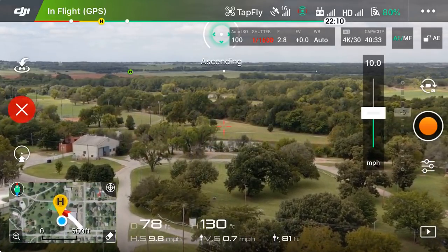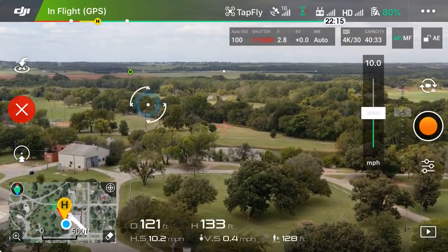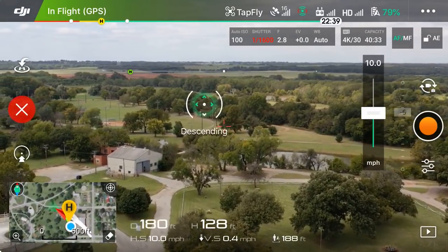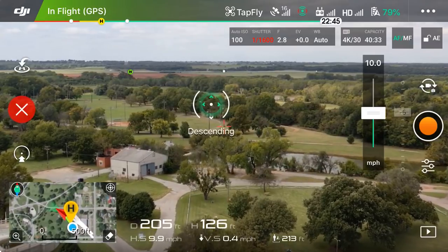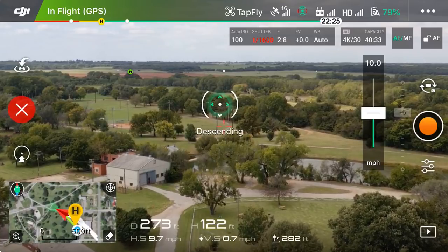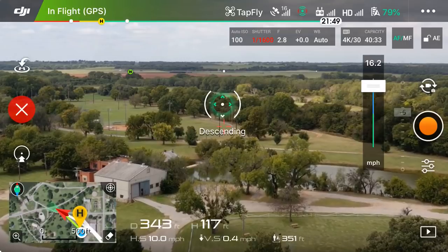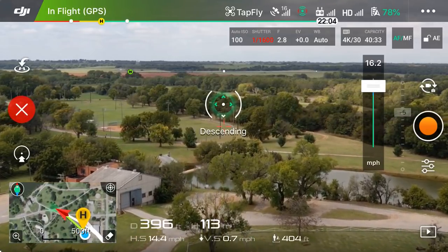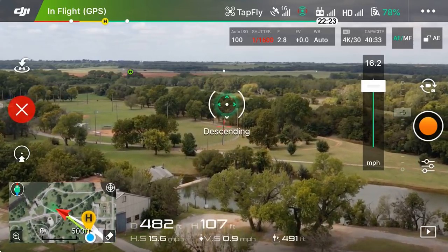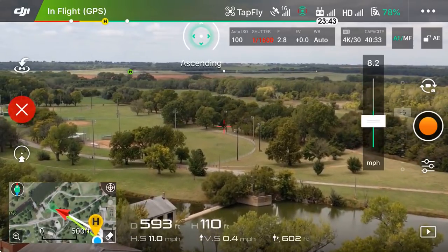Let's say we want it to fly further to the left but we want it to start dropping in altitude. Note that we're at 132 feet right now. I'm going to tap below that white line, and as you can tell the drone is going to continually move forward, get centered up to head that way, and it is now descending — 125 feet, 124, 123. Then at any time I can slide the speed up to about 16 miles an hour and the drone increases speed while descending. I don't want to descend too far, so I'll tap back above the horizon and slow the drone down considerably.